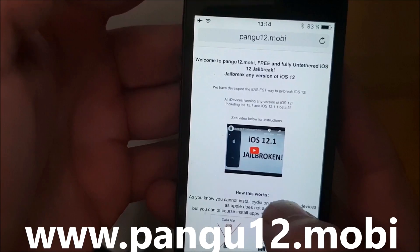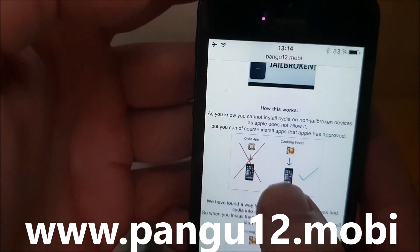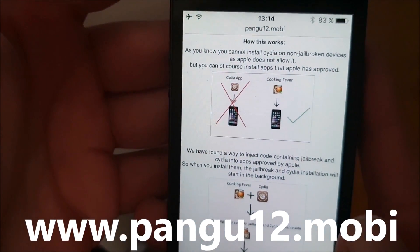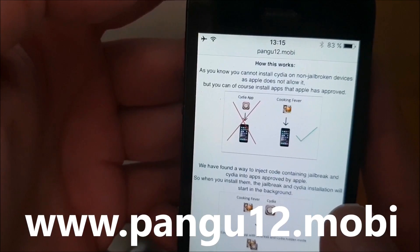Here you will get a brief explanation of how this works. They will tell you that you can't install Cydia on a device that has not been jailbroken, but you can, of course, install apps that have been approved by Apple.